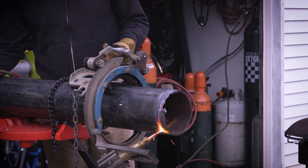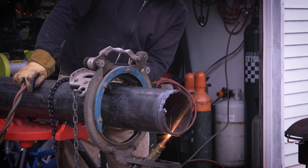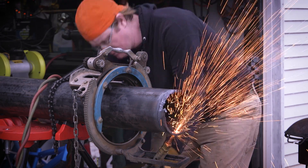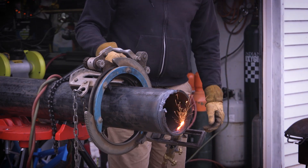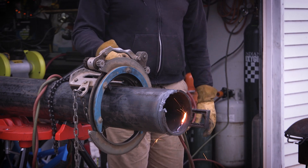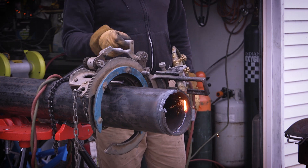You just need to consistently crank it around there. I probably could have used a bigger tip. I'm running oxypropane — I had about 20 pounds of propane and about 70 pounds of oxygen on a triple-aught tip. I probably should have gone up to a little bigger tip than that, but that's just kind of what I had in the torch.